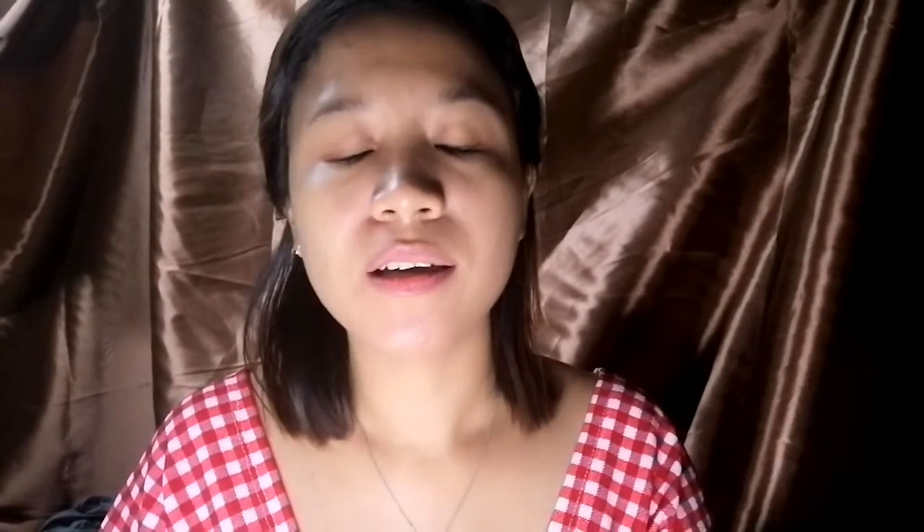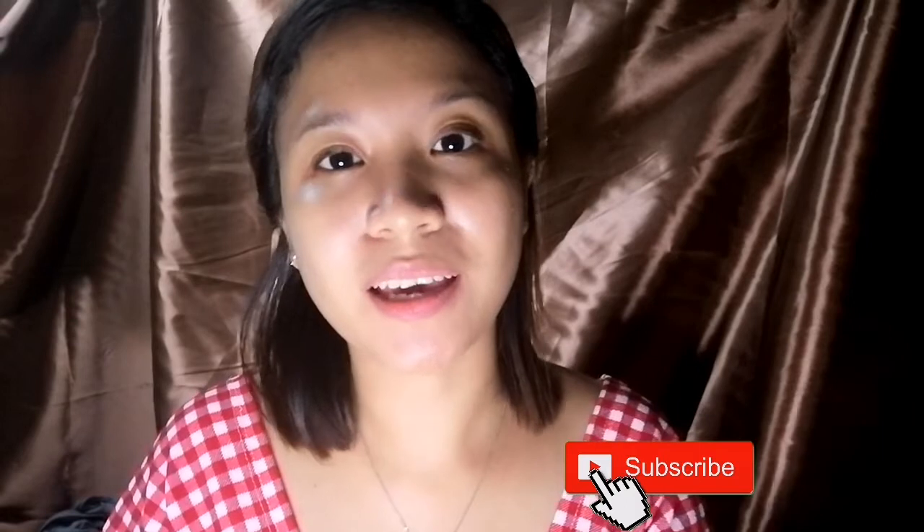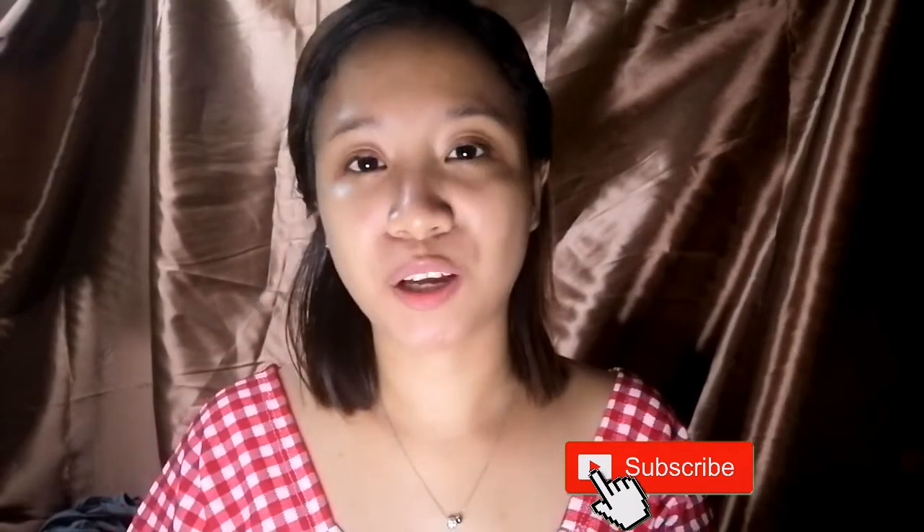Dito na lang ang video ko guys. And if you like this video, just hit like. And pag hindi ka pang naka-subscribe sa channel na to, just please subscribe muna, and click on the notification bell para ma-notify kayo sa mga videos ko. Bye guys, keep safe, and bye guys!